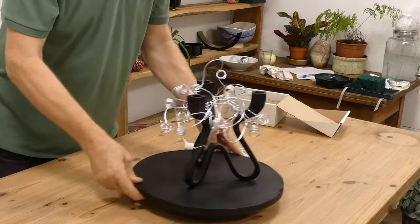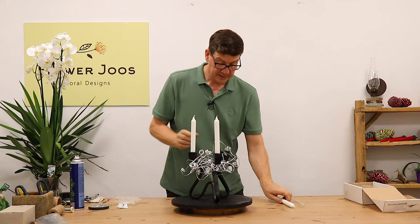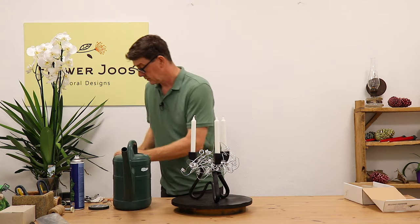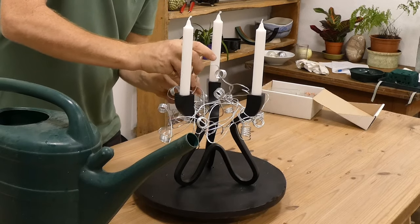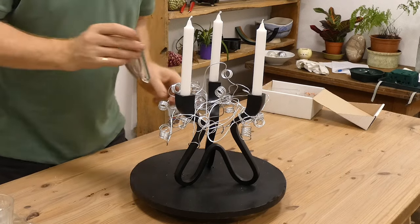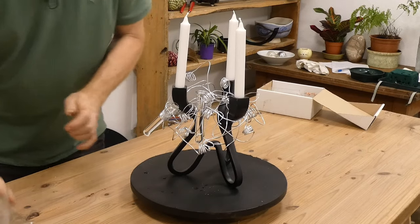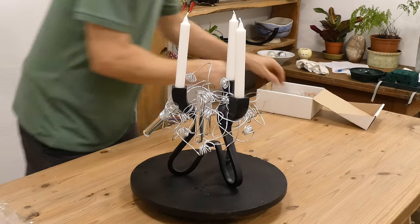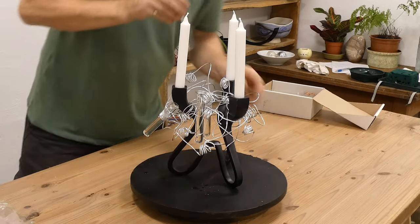I'm looking at this and just seeing how it's sitting. This is looking nice — I'm quite happy with that. So we'll put our candles in so we can really see what we're doing. Now we just need a few test tubes. We can just push them in and let them catch. These are really going to catch the light as well.